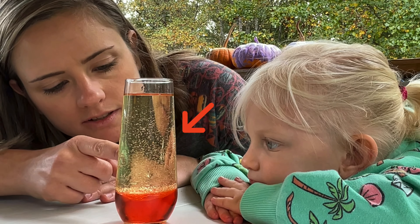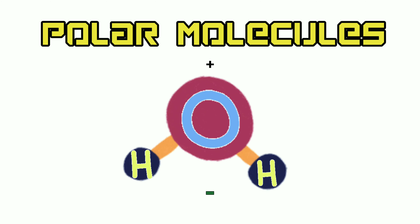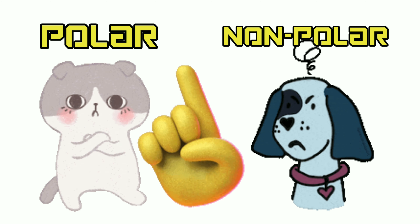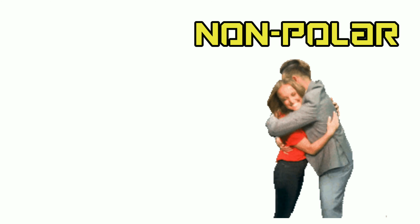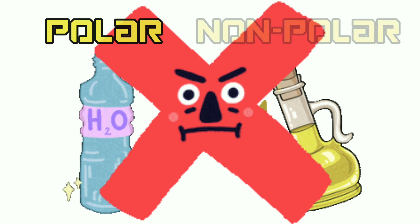The oil and the water are not mixing together. Why don't oil and water mix? Water is made out of what we call polar molecules, and vegetable oil is made up of non-polar molecules. Polar and non-polar molecules are like cats and dogs — they don't mix. So since water is polar and oil is non-polar, they will not mix. And now you know!